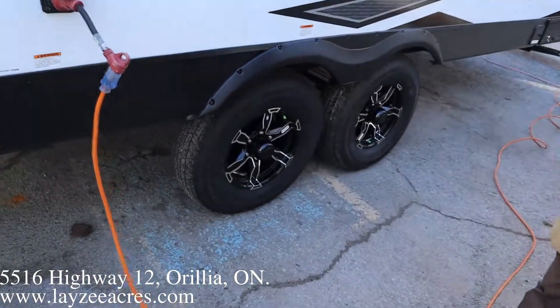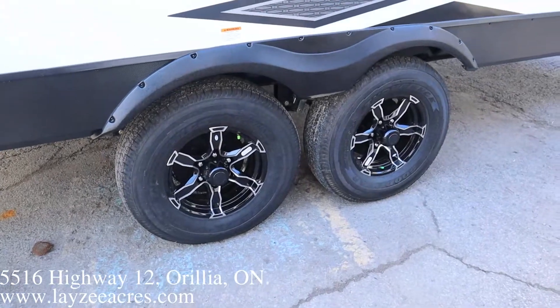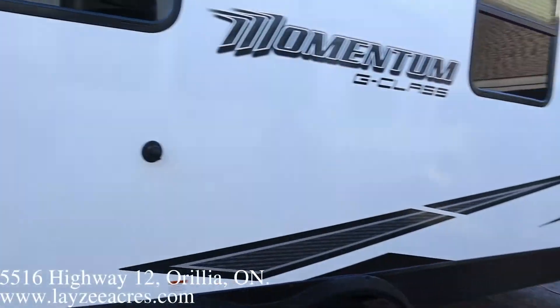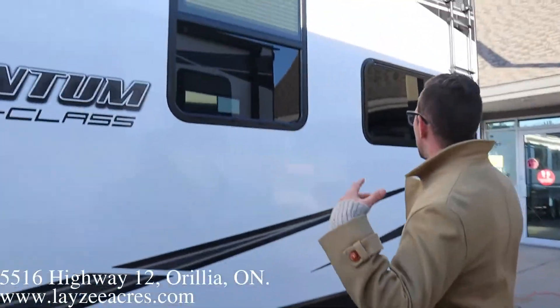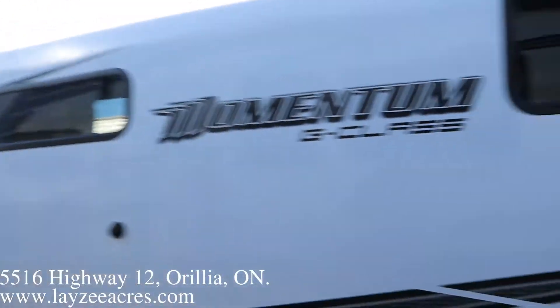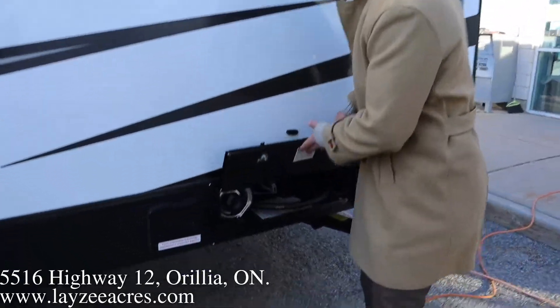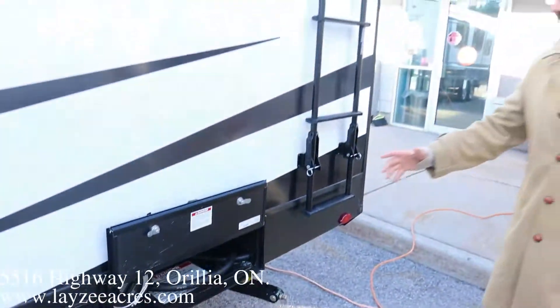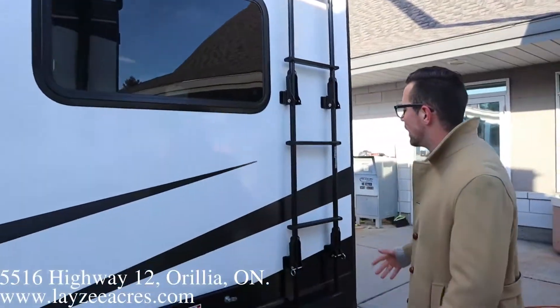We've got ourselves some 15 inch tires — these are Goodyears for 2021. Six lug hubs, nitro fill, nice running gear, good looking rims and tires. A couple of windows on this side are fuel stations. That's the tank that's going to operate the generator, and the tank that's going to fill your toys. Very nice there.